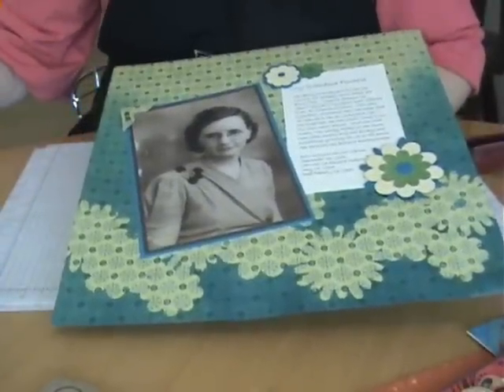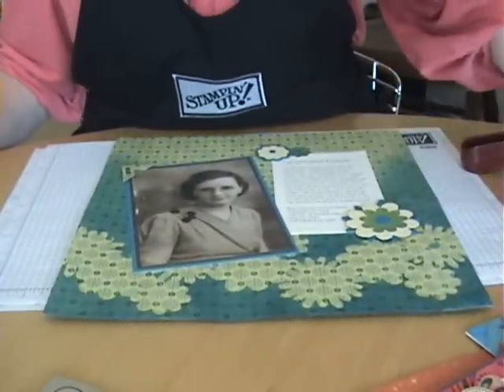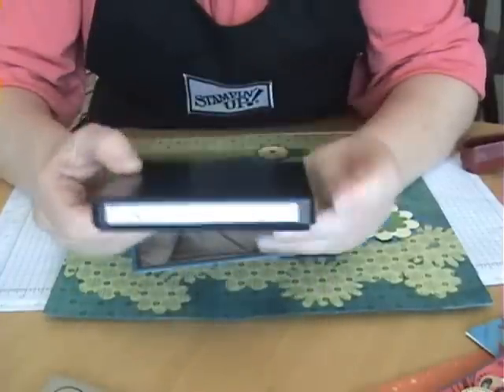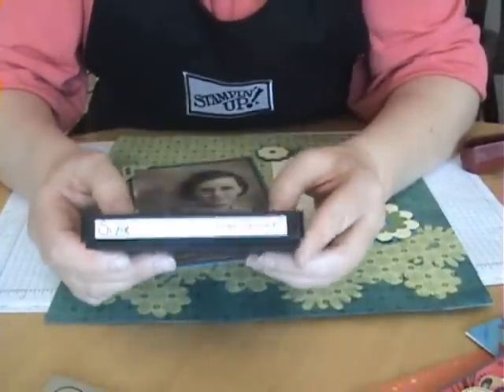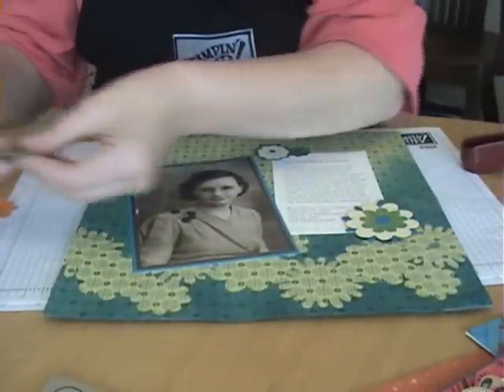Anyway, getting back to masking - what I did was I used the Sizzix die called Flower Layers. I used that with my Cuddlebug and cut out a whole bunch of shapes.